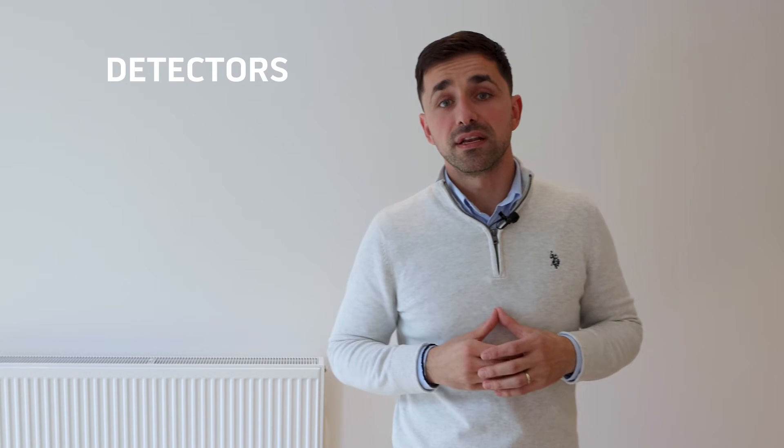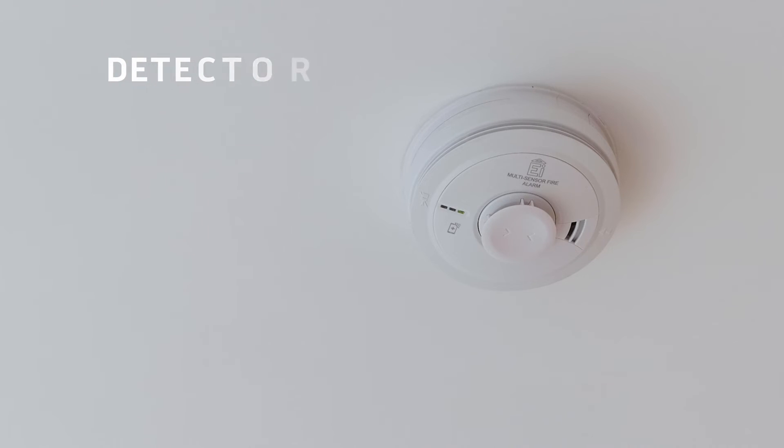Throughout the apartment, we have a range of detectors covering heat, smoke, and CO2. If any of them go off, once you have checked there is no fire in the apartment, you just need to keep the button pressed for about five seconds.